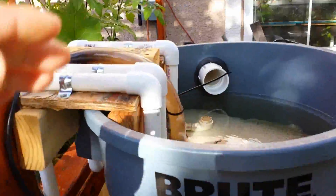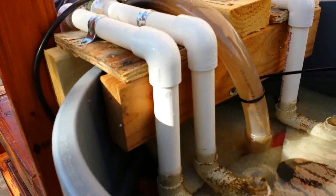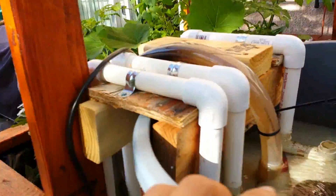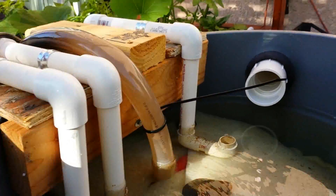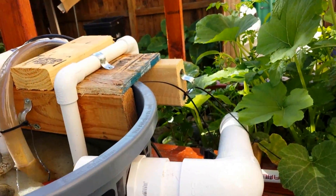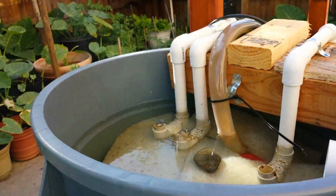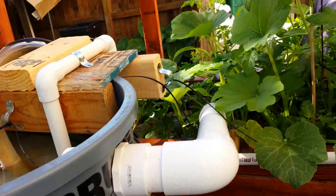How this hang-on-the-back filter works is water gets pumped in, goes to the bottom, filters out, and basically returns. These pipes are primed to create a suction motion. I also put in an overflow pipe just in case the power goes out and comes back on, so water doesn't pour out of the top — it just returns back into the grow bed.